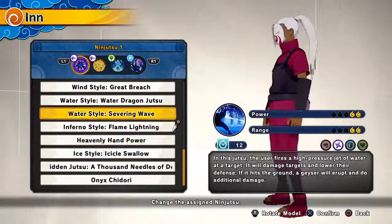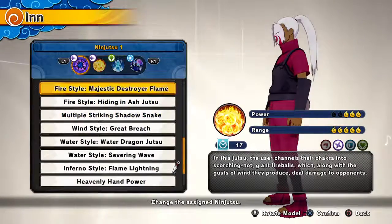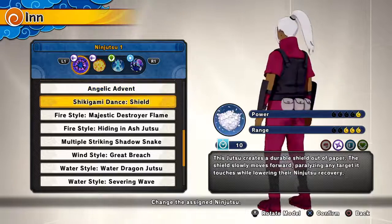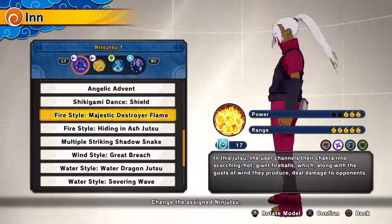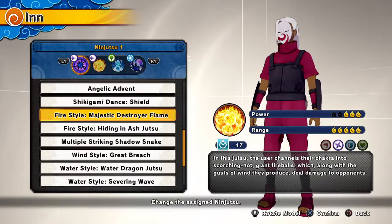On flame lightning — we all know flame lightning breaks water pillar, yes. Do you want them out of it? No? Okay, then I'll teach you guys how it breaks it.